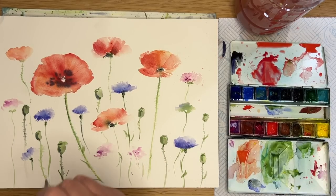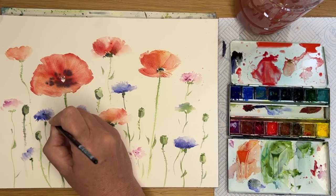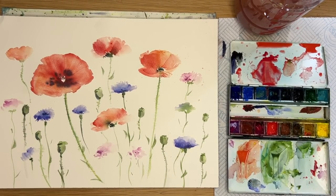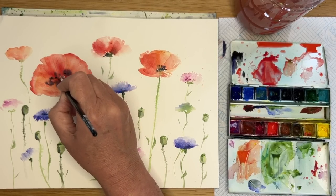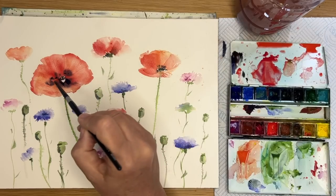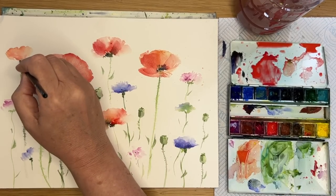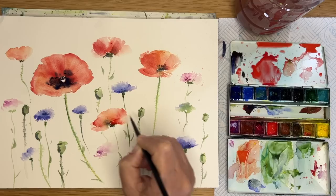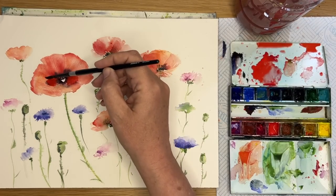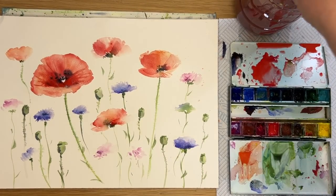I'm adding a touch more green here and there, painting a few leaves wet on dry with my size 4 round brush. Adding a few more darks to the cornflowers with a little more cobalt blue, damp into damp. I've gone back into the star-of-the-show poppy to add more darks using Payne's Grey, adding detail to the centre and a mixture of Payne's Grey and red around it. I felt this first poppy was too overpowering so I'm adding some more red to the centre and using the brush to pull out veins and details with my size 4 round brush.